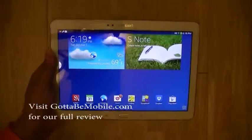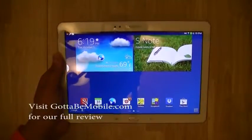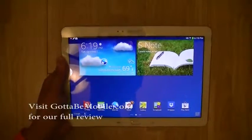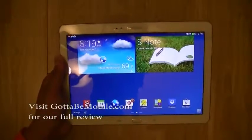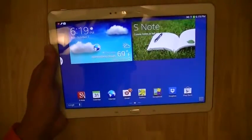So this is a quick look around the hardware of the Samsung Galaxy Note 10.1 2014 Edition. I'm Chung Win for Gotta Be Mobile — please join me in the next video review where we'll talk more about the software of the Galaxy Note tablet in greater detail.